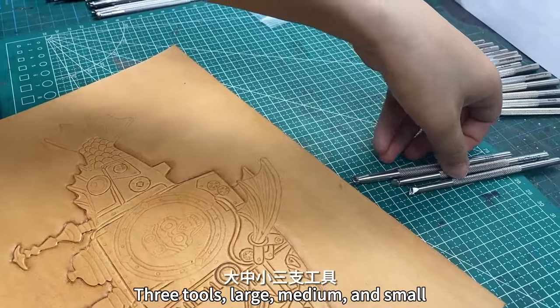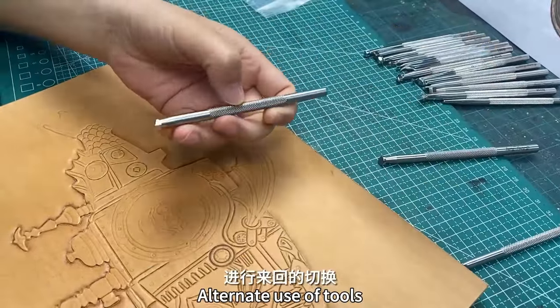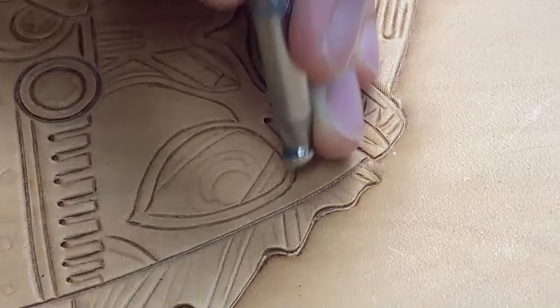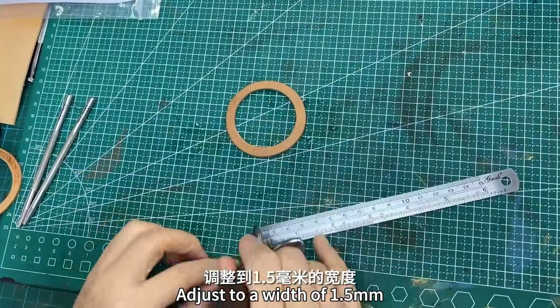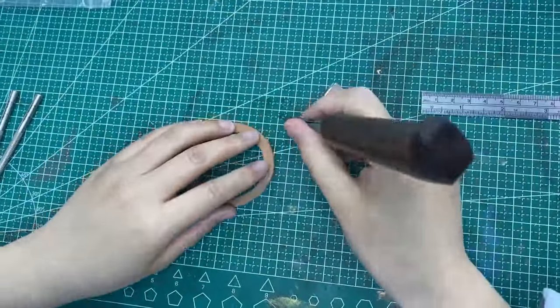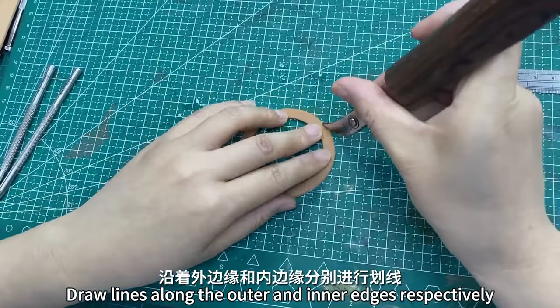Three tools — large, medium, and small — used in alternate rotation. Using a scoring knife, adjust to a width of 1.5mm. Draw lines along the outer and inner edges respectively.